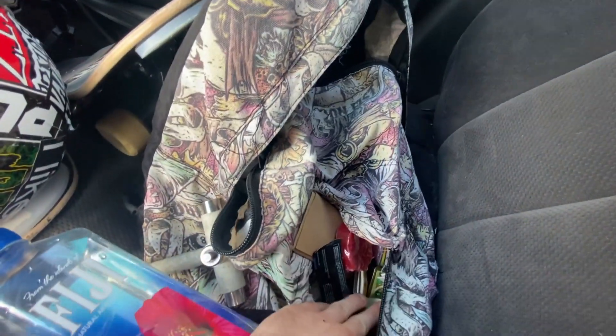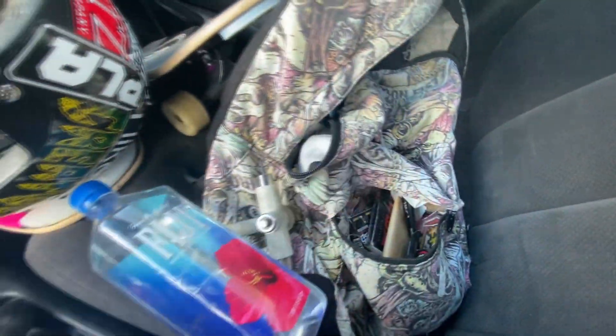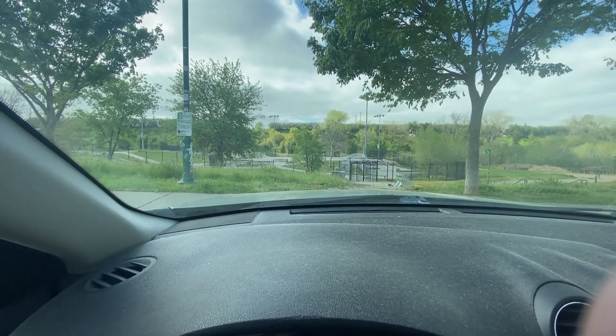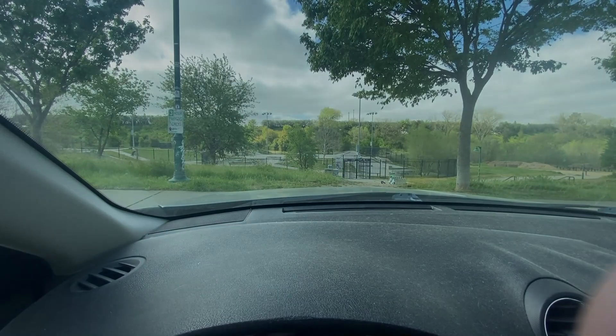So that is my bag. The other things in here are just keys, floss, receipts — the essentials. But yeah, that's pretty much it. Don't forget your water, don't forget your helmet, and hopefully you guys have a good time at your local skate parks or wherever you're going to be skateboarding. Thank you so much for watching, hopefully you enjoyed this video, and more skate clips next time. Peace out.